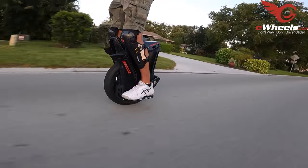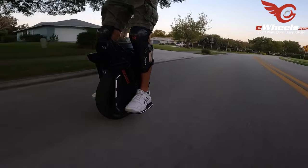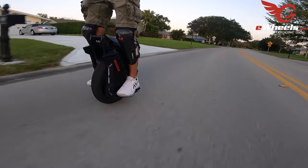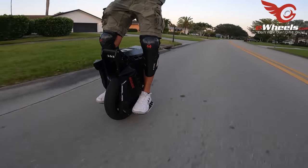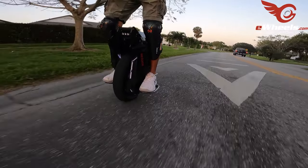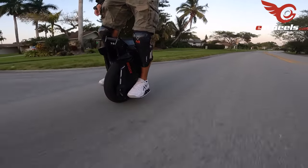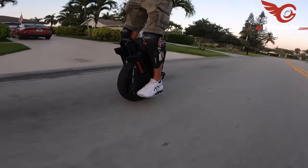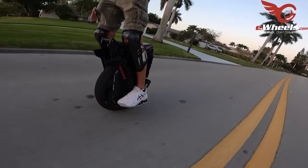I can immediately feel what they've been talking about. Don't cross in front of me! The wheel is heavy — like 110 pounds or so — but it doesn't feel that way when you're riding it. I think it has to do with the tire. It feels more maneuverable than the V13, at least in this configuration. Someone asked if it was top-heavy — no, it feels good, definitely feels good.